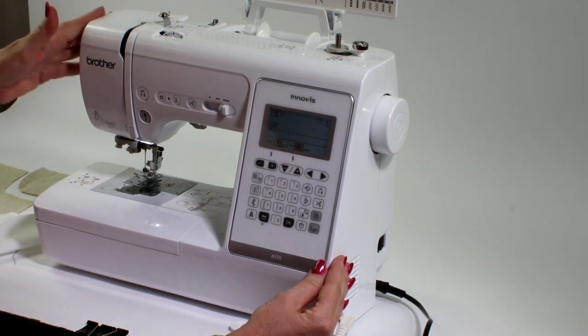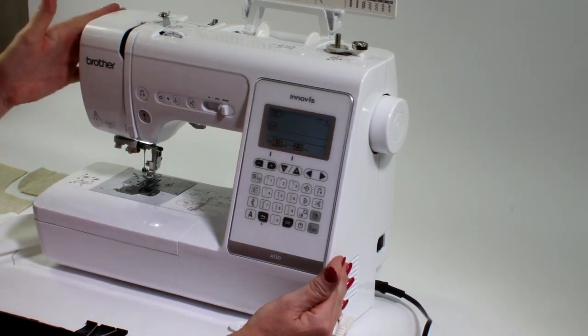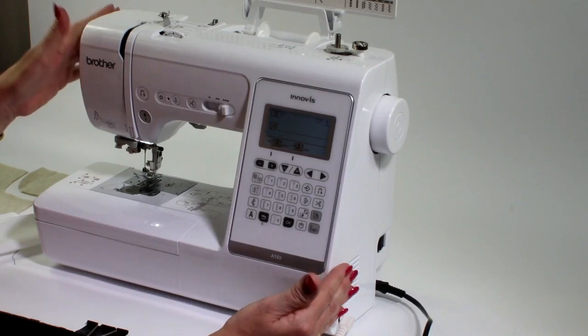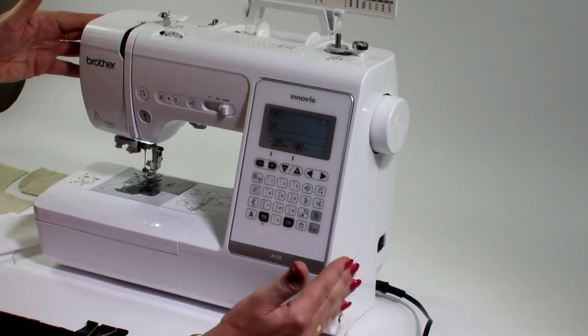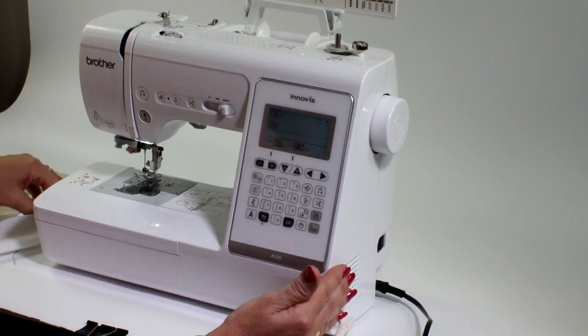This is the lovely Brother Inovus A150 machine. When you're looking at purchasing a machine, the best way to go nowadays is to go computerized. You've got so many features within the machine that makes it so much easier for you.